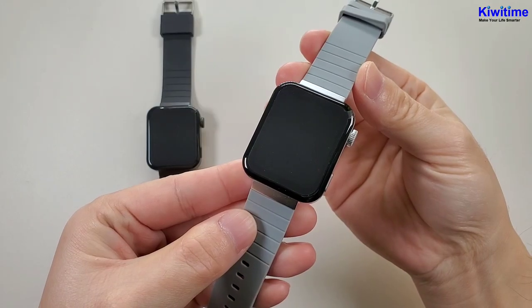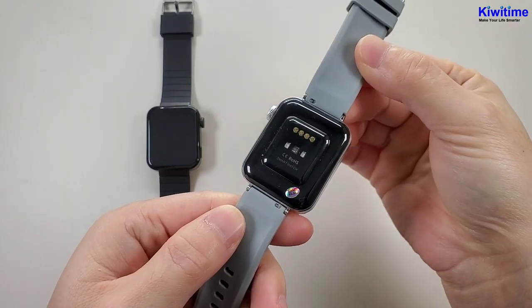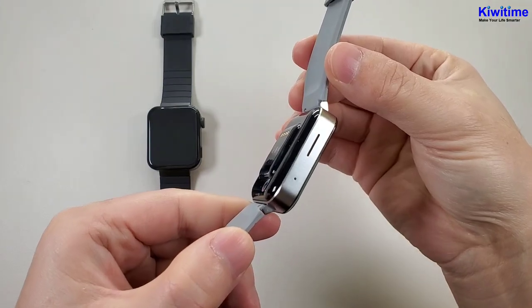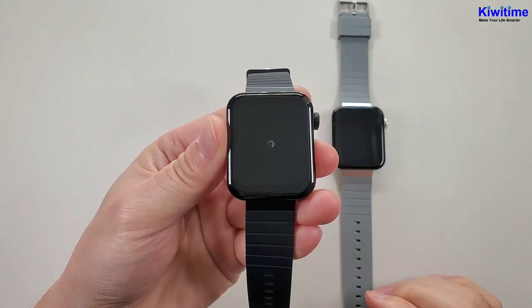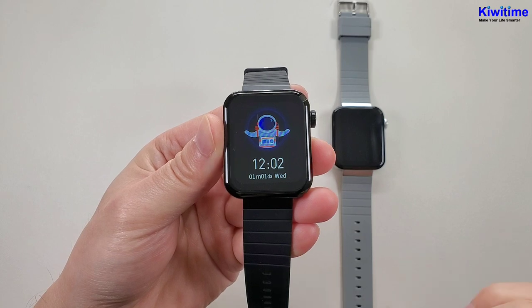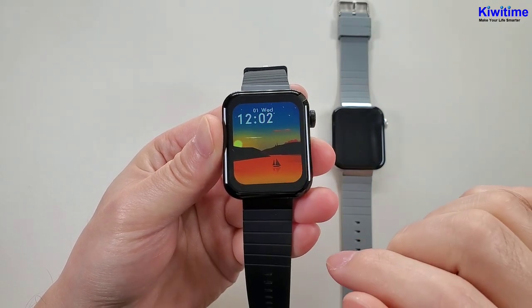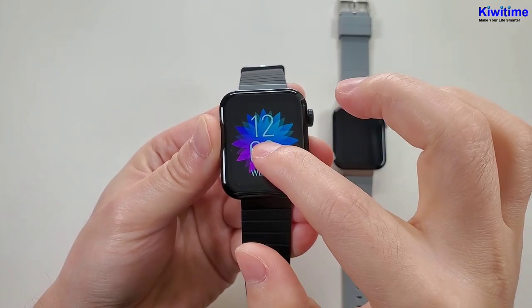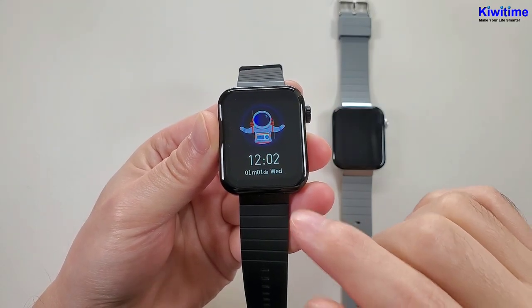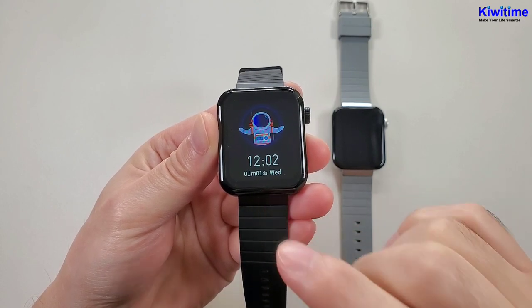And let's check the silver one. And now let's power on the watch. Firstly we can check the watch face. We can long press the screen, then the watch face will change. Inside this watch has totally three watch faces, but it can customize watch faces through the app.